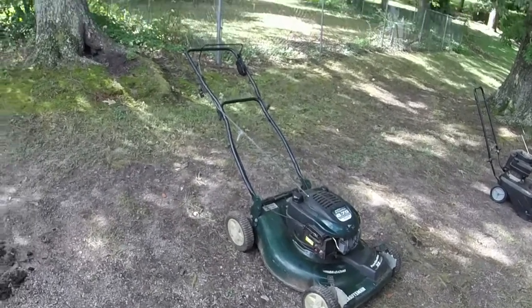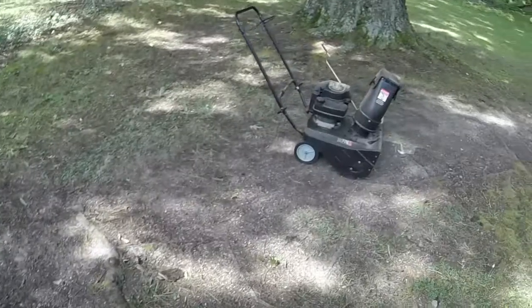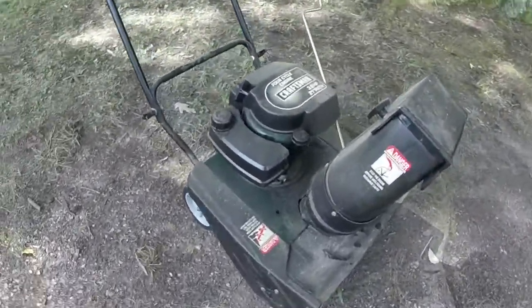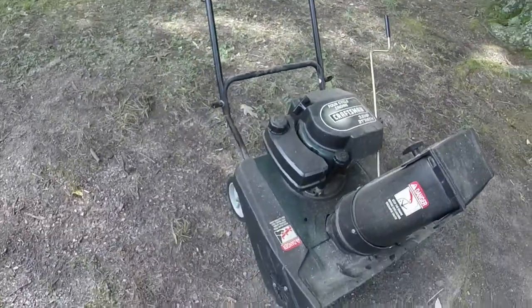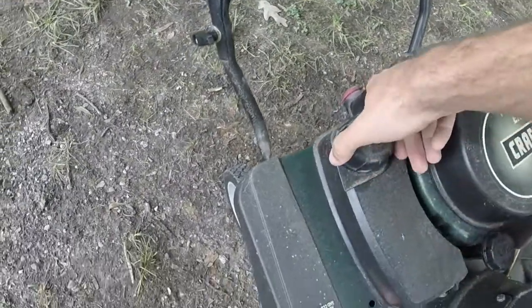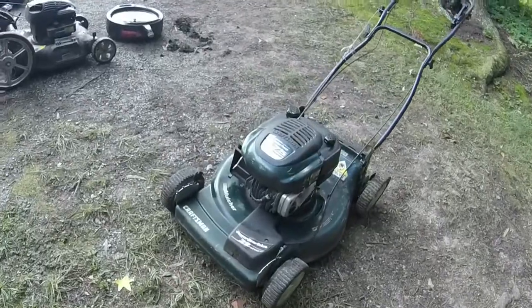I picked up a couple more things that a guy brought me — paid a little bit more than I usually do, but I should still get some money out of them. There'll probably be a separate video on the snow blower, but down here in North Carolina it's not really useful. It does have a 3.8 horsepower engine, so I think it just needs a carb cleaning or some fresh gas — hopefully the latter but probably the former.